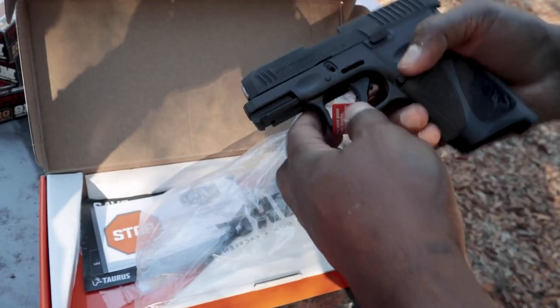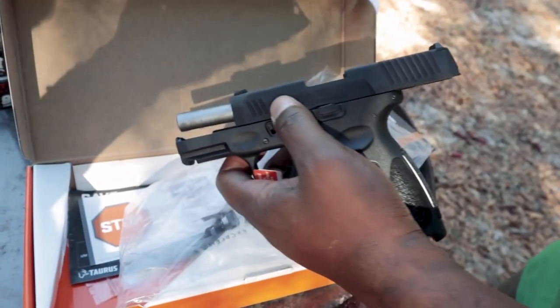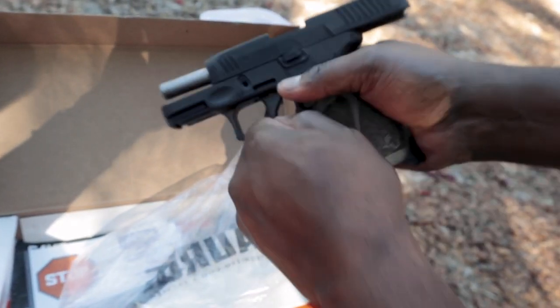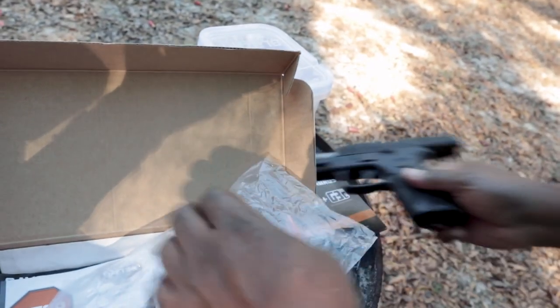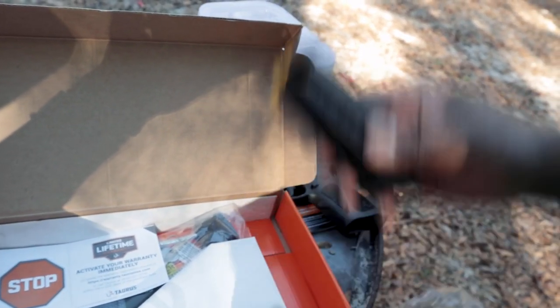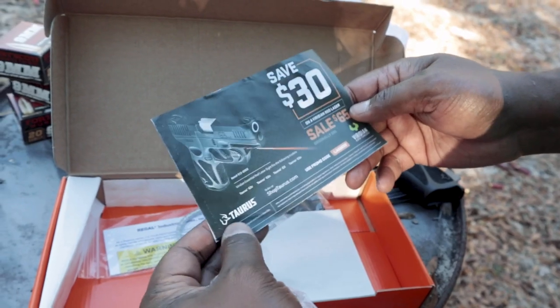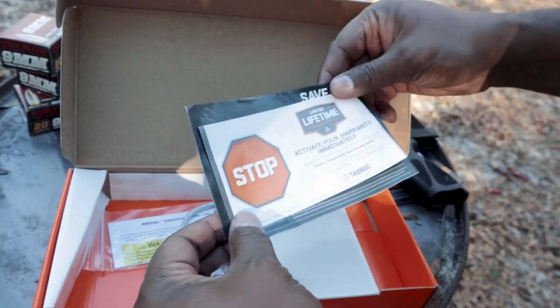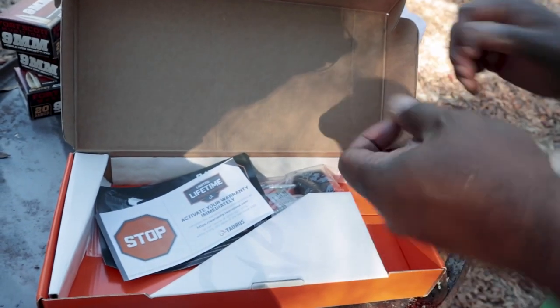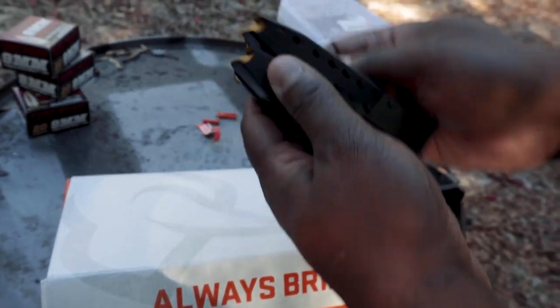There's the gun itself. We'll take that out of the plastic — it's got a flag, we'll take that off. It comes with two magazines. I believe these are 15-rounders, so two 15-round magazines. You've got the lock, and it looks like there's a coupon in here if you want to get some accessories. Activate your warranty — if you want to get some bonus stuff from Taurus, you can activate the warranty there.